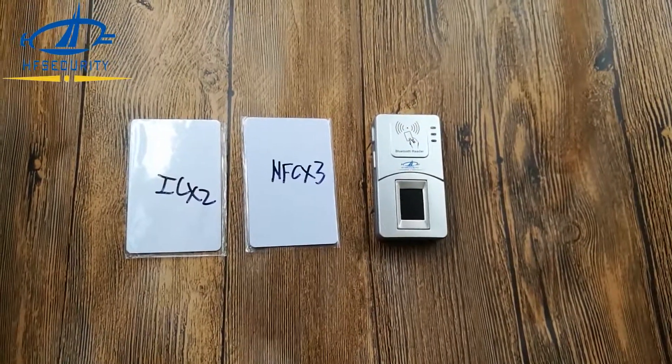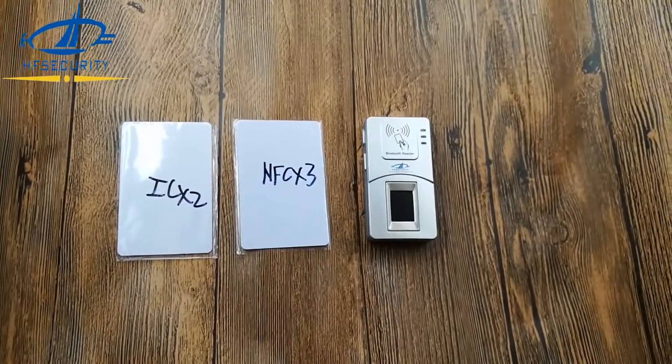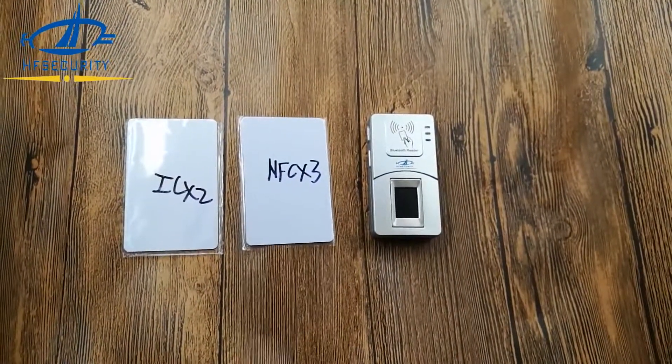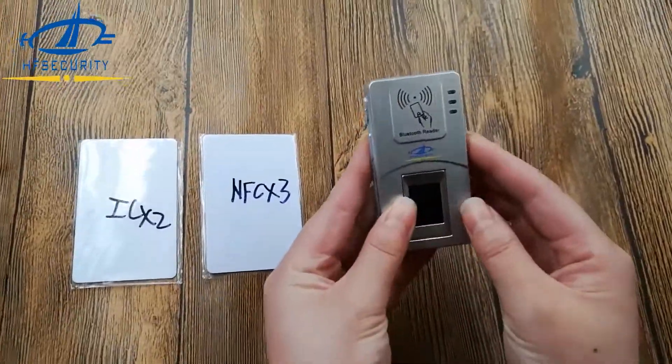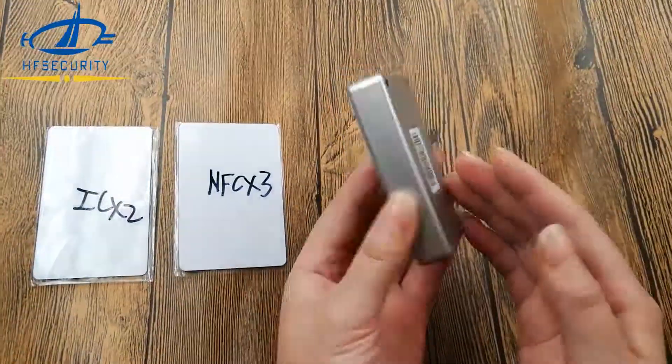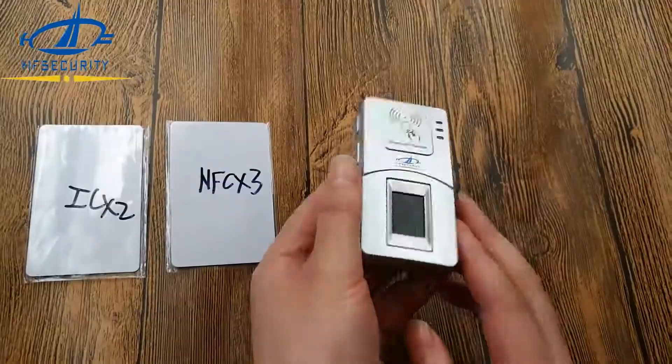Hello, this is HF Security. This video is to show you our patent model HF7000 Bluetooth fingerprint scanner, the detailed demos. First, you can see the fingerprint scanner here. The outlooking is very cute and smart, very easy to carry.